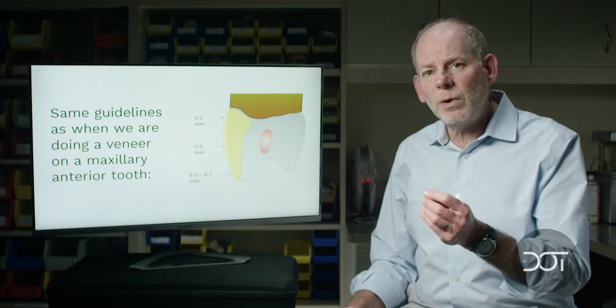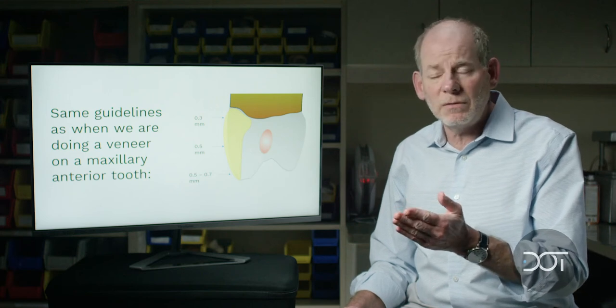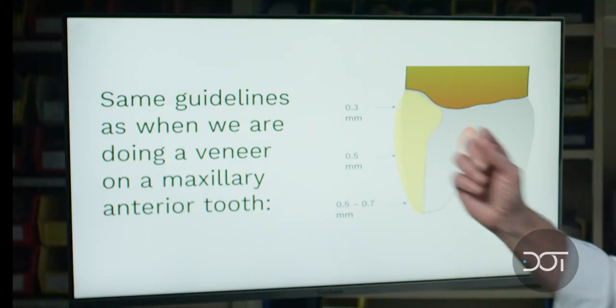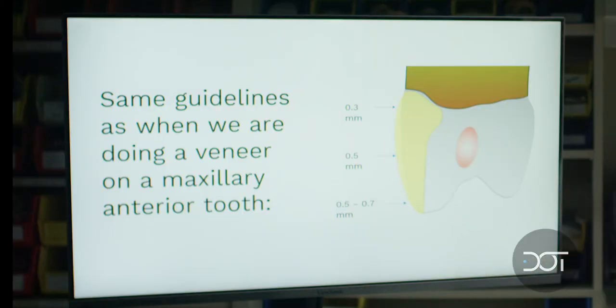The veneer preparation guidelines are similar to what we do for anterior veneers. We're going to have 0.3 millimeters for the cervical area of the tooth, and 0.5 millimeters for the mid body. This is the area where the ceramist will want to create more brightness and may need a little more thickness to raise the value and get more brightness in the veneer.